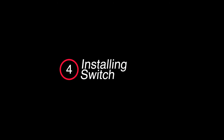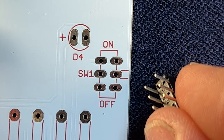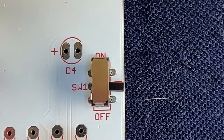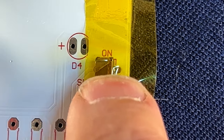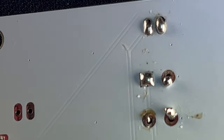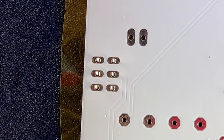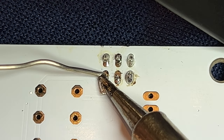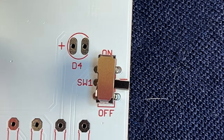The kit comes with a switch used to turn the board on and off. The switch has six legs and is meant to be oriented with the switch facing the outside edge of the board. Just like with the push button, use some Kapton tape to tape the switch into place. With the switch taped down and secured, flip the board over to access the leads and soldering pads. Don't be afraid to rotate the board for better access. Flip the board over, remove the tape, and the switch is ready to go.